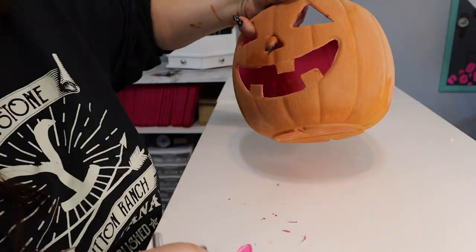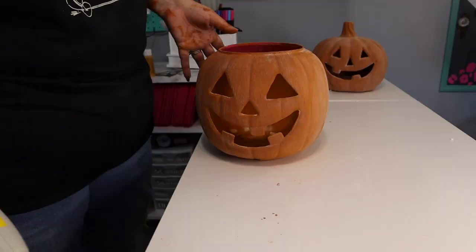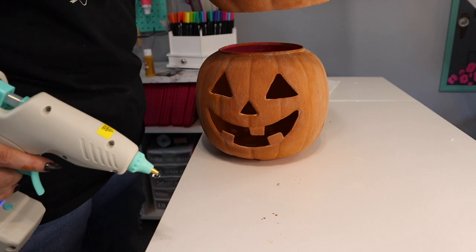I have my glue gun already heated up and ready to go, so I'm just going to add some hot glue to the top rim of this pumpkin so that I can set the other pumpkin on top of it.